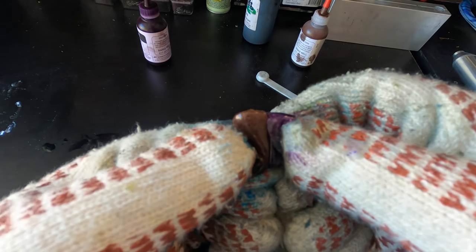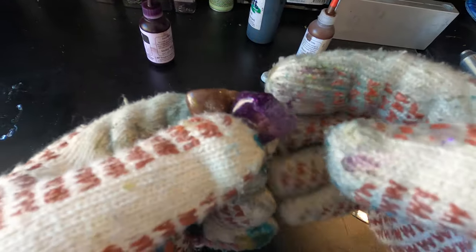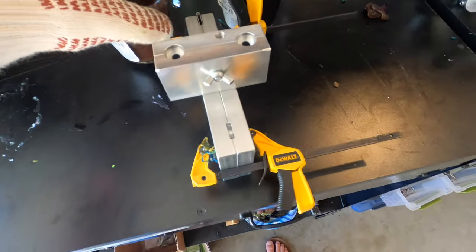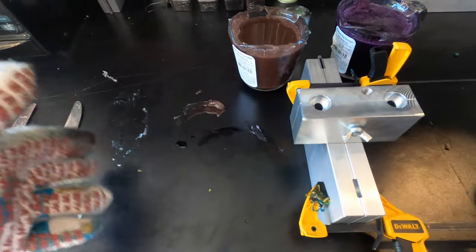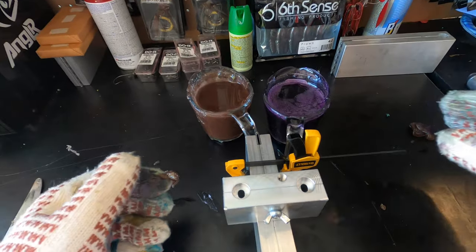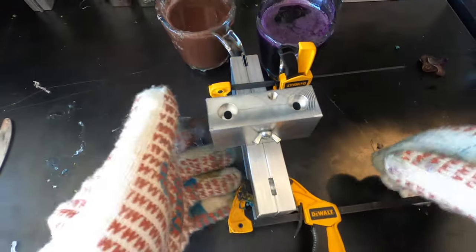We're never going to know for sure until we run these baits, so we're going to get everything set up. The next clip is going to be starting to make these baits with my dual mold dual injector. Our plastisol should be ready to go — I just put my finger in it. Thankfully I'm wearing gloves or else that would have been a disaster. There are our two colors: purple and brown PB&J with a little bit of black flake in there.